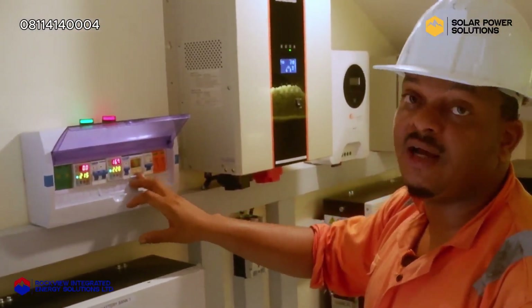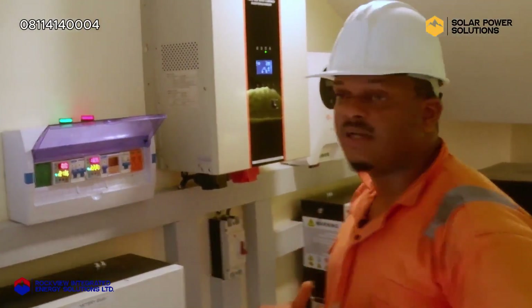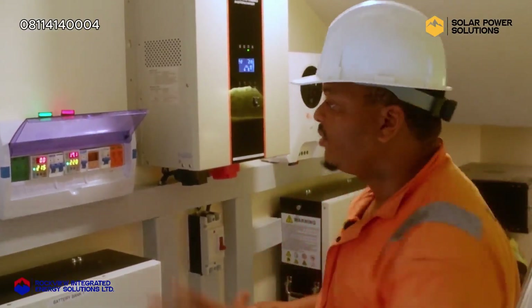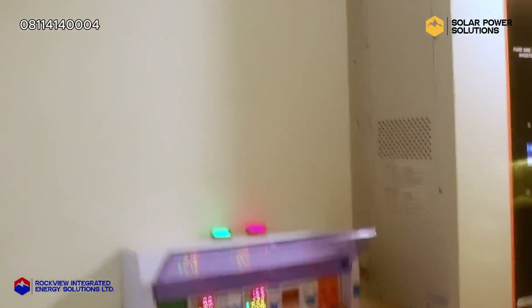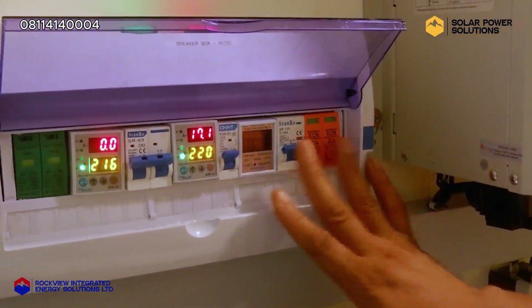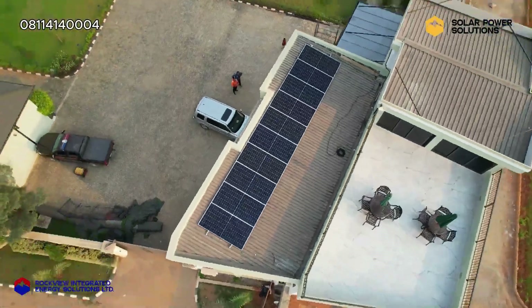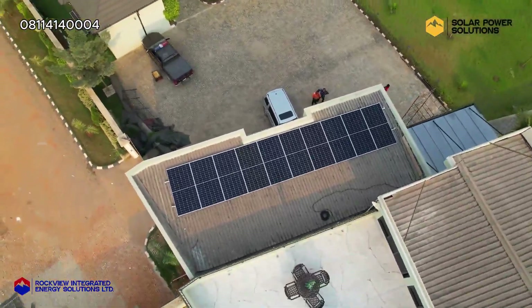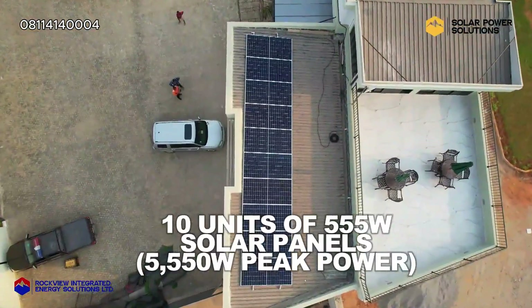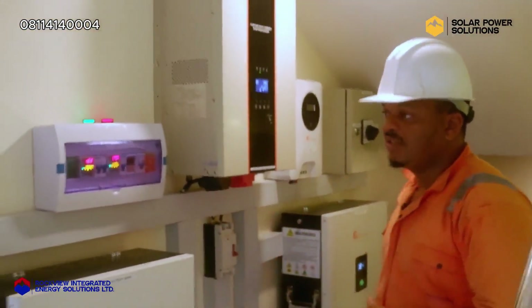After the output breaker, we have an energy meter. This energy meter has been put here to calculate the amount of energy this inverter is dispensing to the house. After that, we have a DC breaker and a surge protector to manage our solar line — this manages our solar panels from charging. Up on the roof, we have 10 units of 555-watt Jinko solar panels connected to charge this setup.